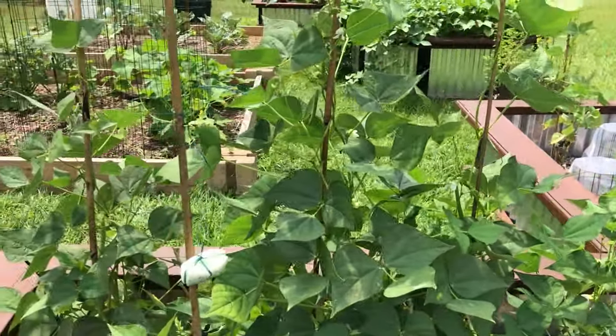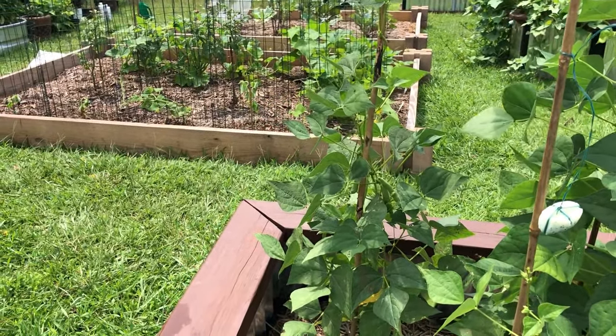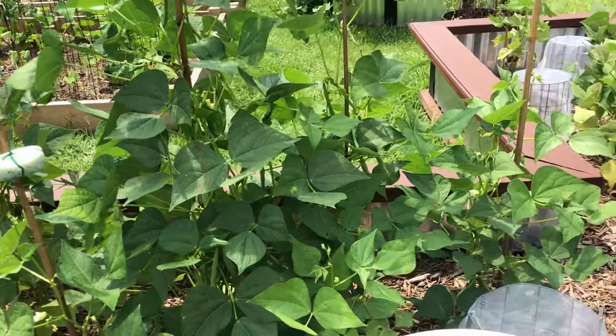TR Rehab out in the garden on such a beautiful morning. I thought I'd give you guys an update on my navy beans experiment three weeks after the deer got a hold of them.